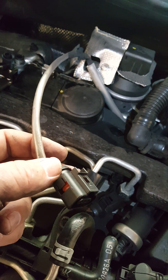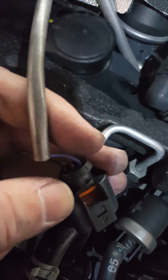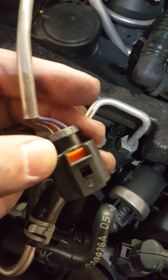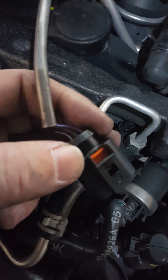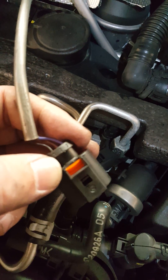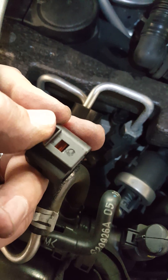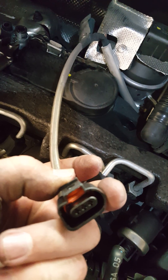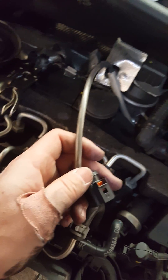Exactly what I didn't want to happen happened — I broke the clip out from the inside. It's very fragile, and you can see where it broke. Good news is that once I put the new sensor in, I can slide that piece in and it'll still retain the electrical connection, so all is not lost. But just be careful when you're doing it. Basically the piece pushes down and releases — they're connected pretty good after 100,000 miles, so watch out. Don't do what I did.